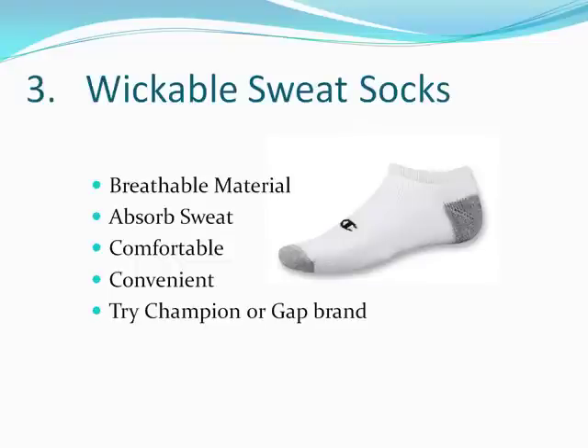So if you have really sweaty feet and you're wearing these wickable sweat socks, it's not like your socks are just going to be soaked. The socks work where they sort of pass the sweat through to your shoes or to the air, and they provide a much more comfortable experience overall. They're super convenient and the ones I've tried were made by Champion or Gap and they worked great. They're a teeny tiny bit more expensive than regular socks, but well worth it.